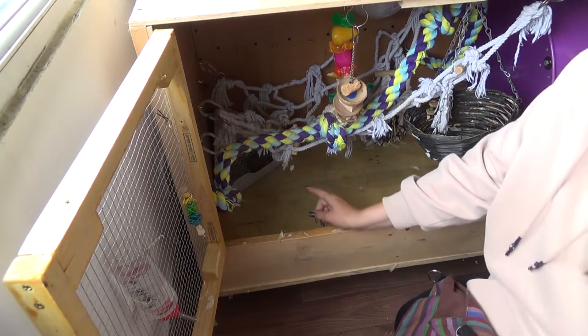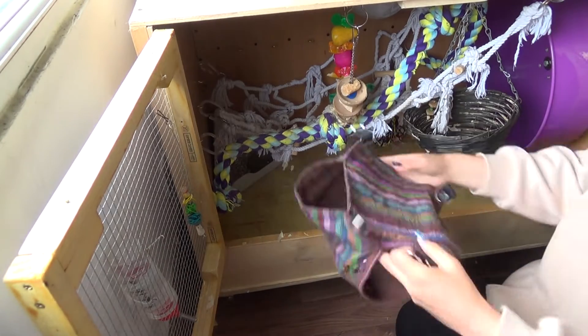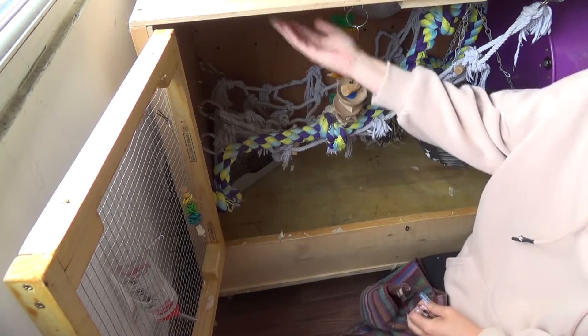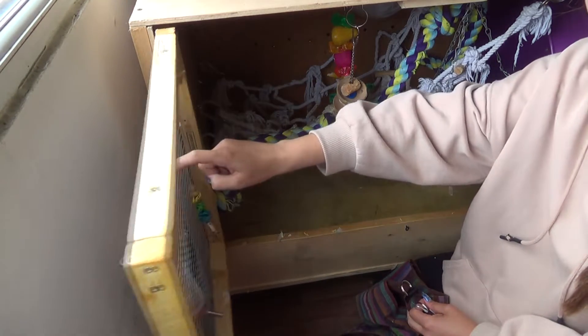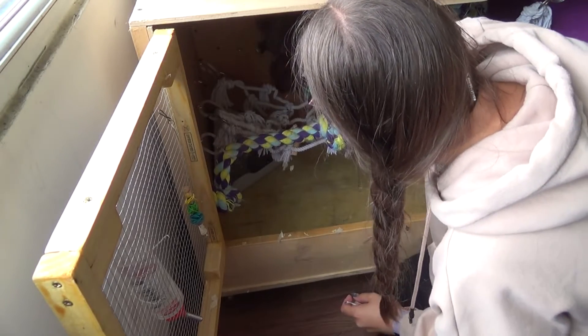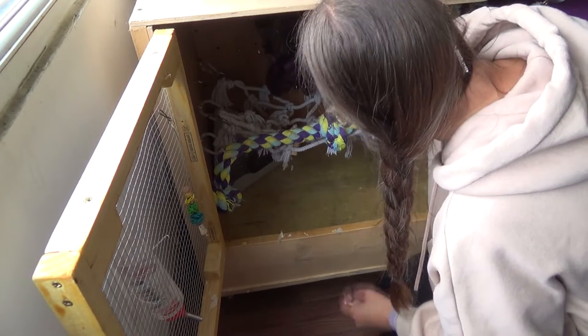So the first thing I put back in once I've cleaned it is the litter tray, and then I'm going to hang a hammock. I've got this double hammock. I'll bring you closer in a second to show you how I do it. I have chicken wire mesh — basically the same stuff as what's on the door — on the roof, and it just makes it ten times easier to hang up their hammocks, ropes and so forth.